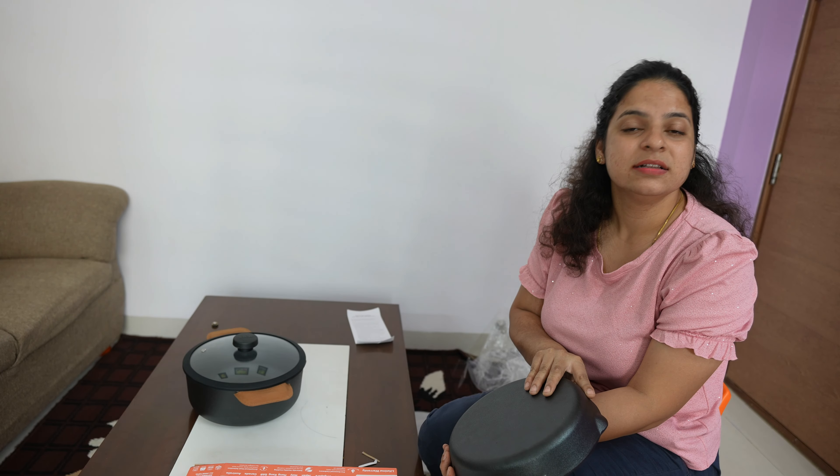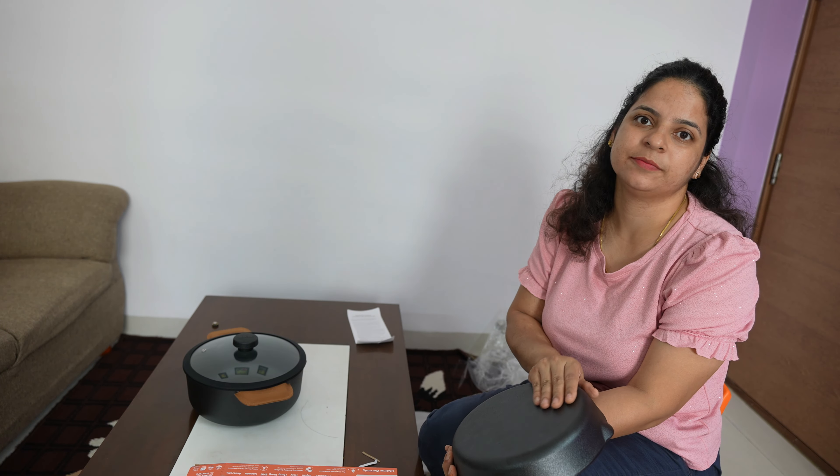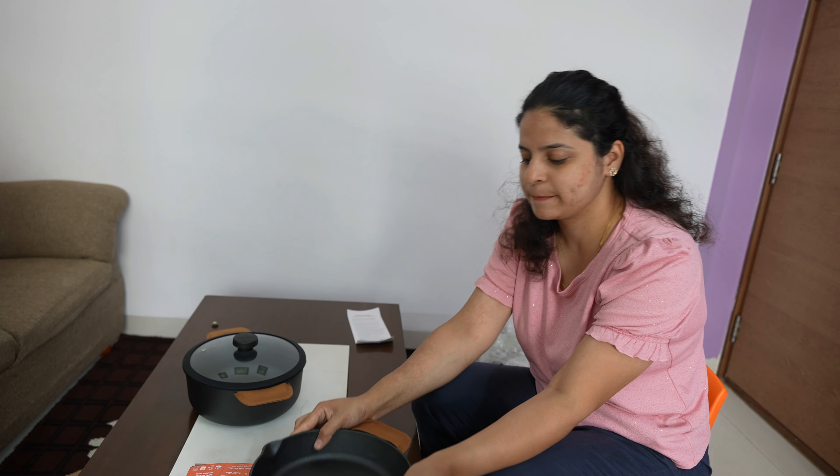Save it from water and make it non-stick, so that it will always be non-stick. There are some tips that can help cast iron products have a long life.